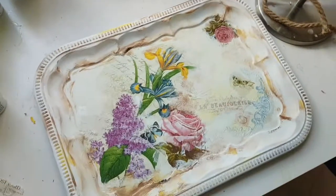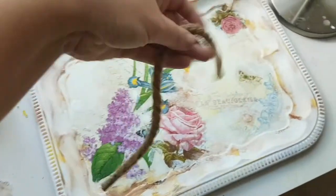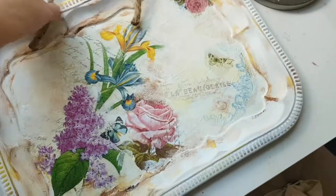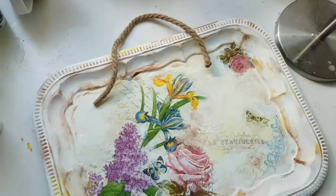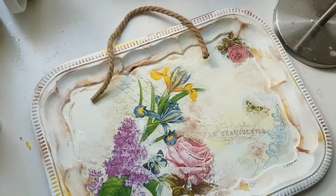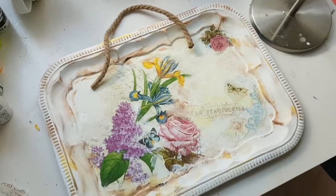I think this is where I'm going to stop for this project. What I also want to do at the back to hang it up — I have this thread, so I'm just going to glue gun it to the back of the tray to create the hanging piece. Thank you so much for watching and I hope you enjoyed this. Bye!